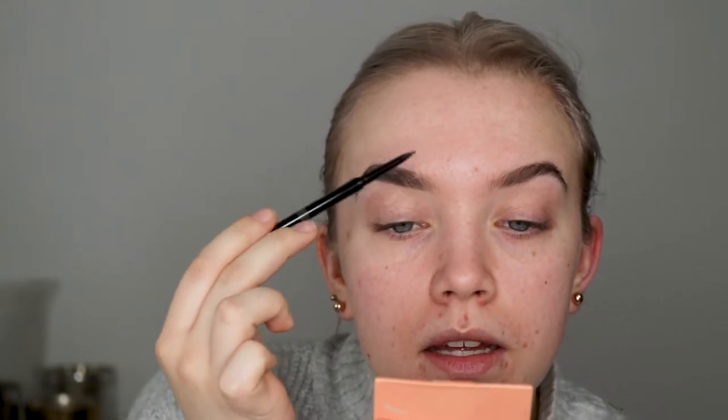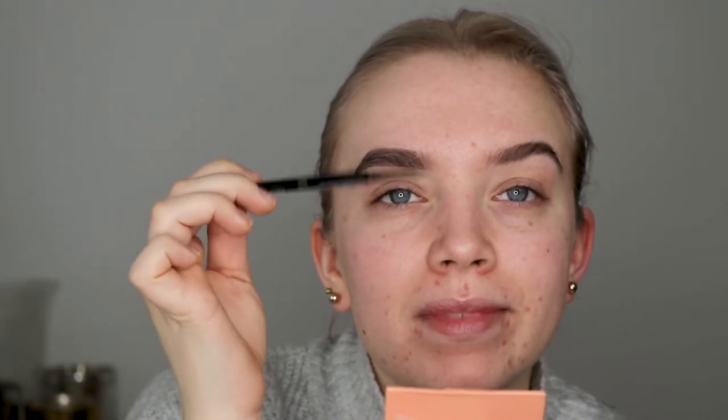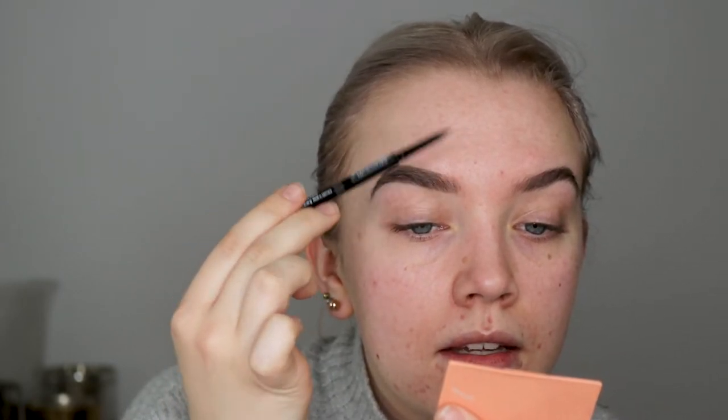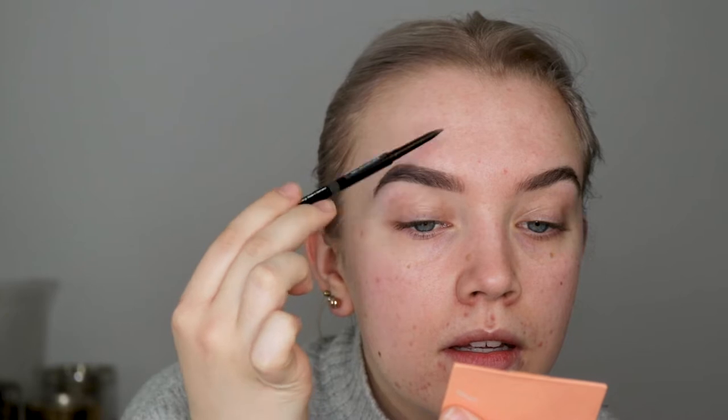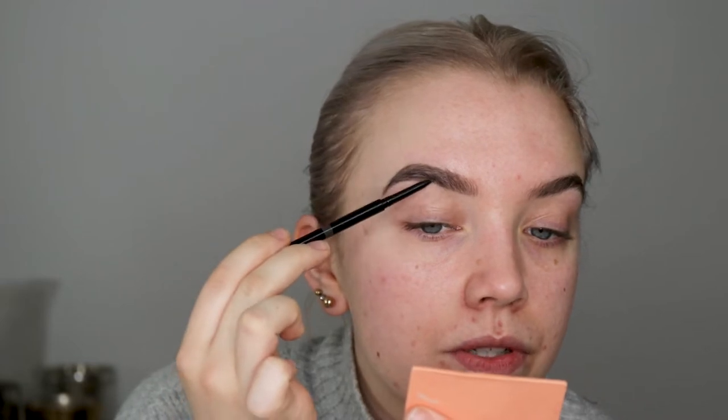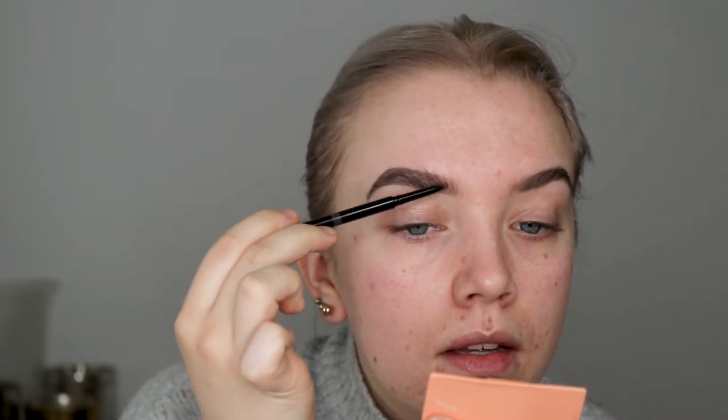And then I'm going to use the brow pencil and just flick up some hair light strokes. I'm grabbing the pencil by the end and just flicking upwards. Then you don't have as much pressure and it won't be a harsh line — it will just be a really light feathery stroke, and it will look much more natural.